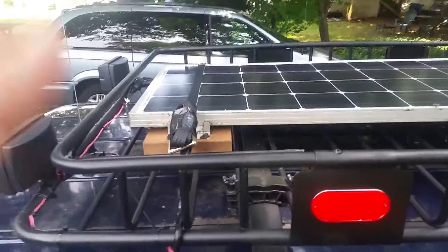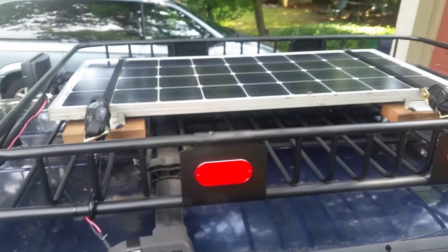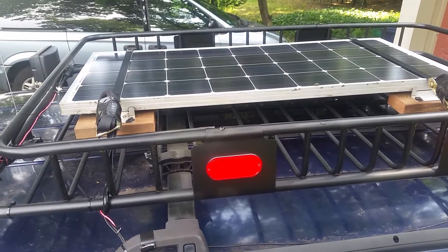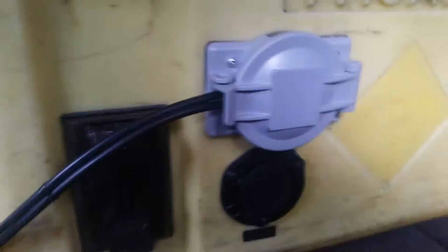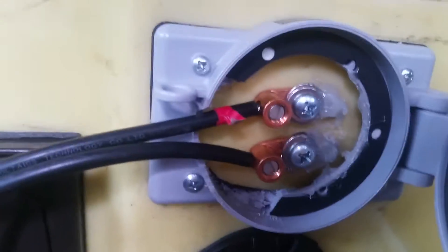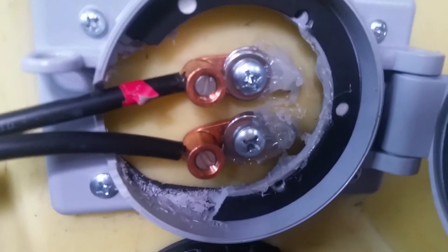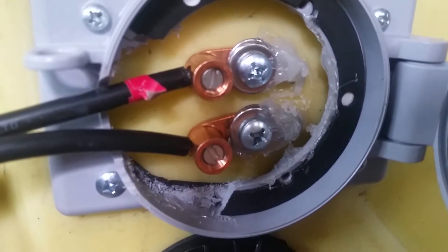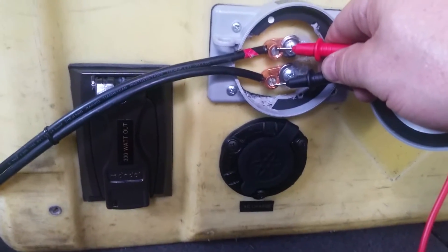I can easily release the straps and tilt this in either direction while I'm camped — set it to a 45-degree angle or whatever to capture the best sunlight. The solar wire is set up here with a couple of copper lugs, obviously marked positive and negative, and I've got some hot glue covering the wire connection to the lug. I'm getting a little under 18 watts from the sun with the panel just sitting flat on the roof in the shade, which is fantastic.